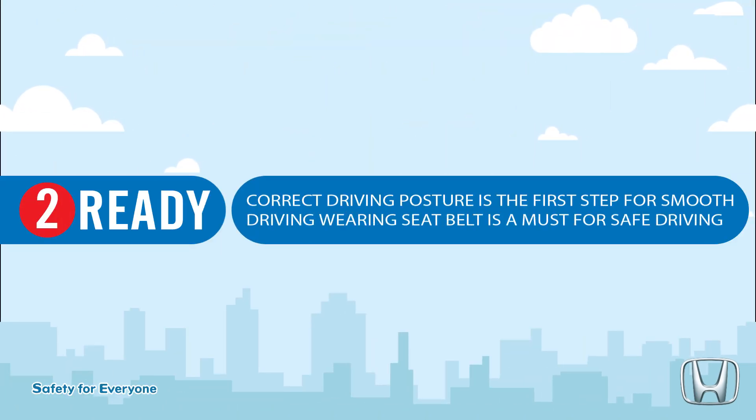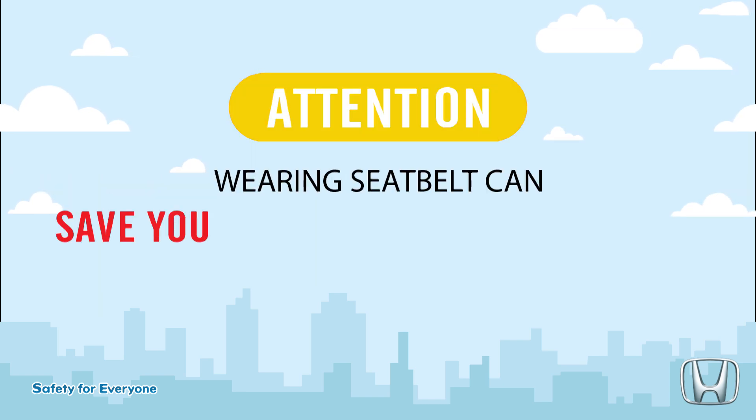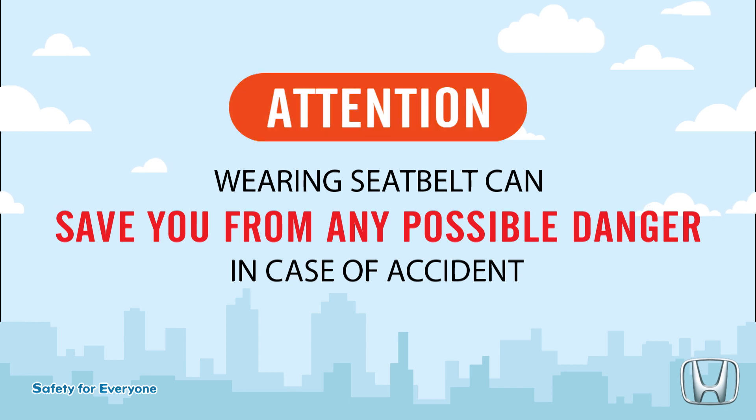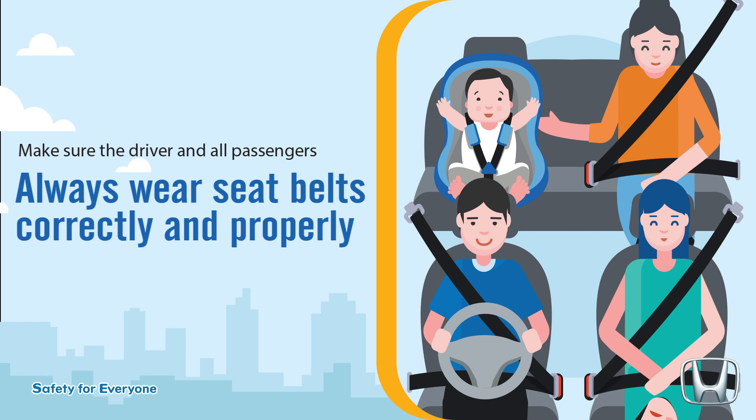Correct driving posture is the first step for smooth driving. Wearing a seat belt is a must for safe driving. Wearing a seat belt can save you from any possible danger in case of an accident. Make sure the driver and all passengers always wear seat belts correctly and properly.